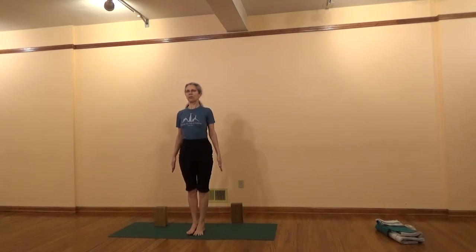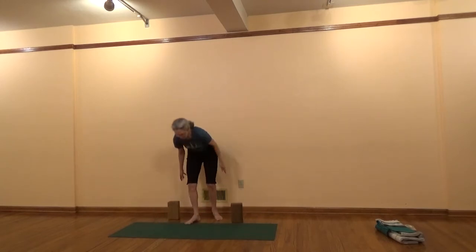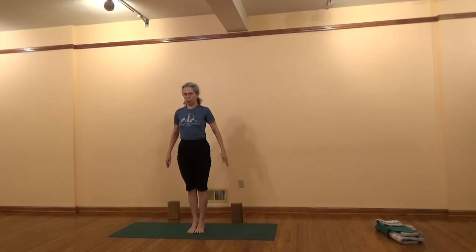Be in Tadasana. Use Tadasana to improve your alignment, and it can also be a place to get the mind calm and composed. You can clear the blocks off of your mat. Our next pose is Virabhadrasana 2, Warrior 2.